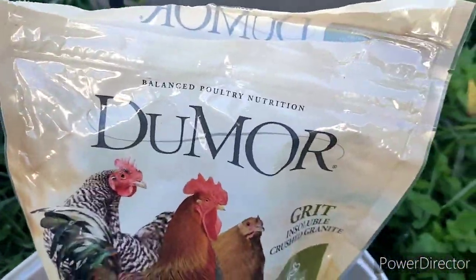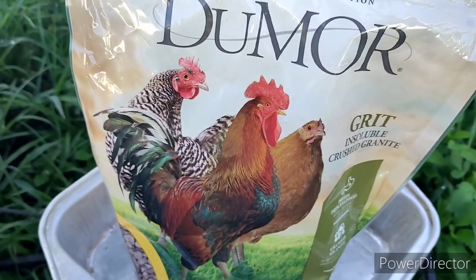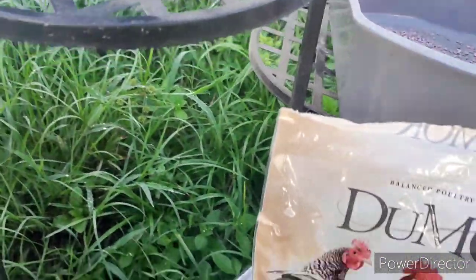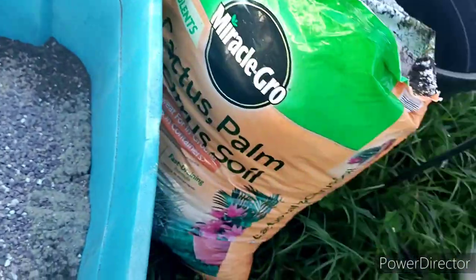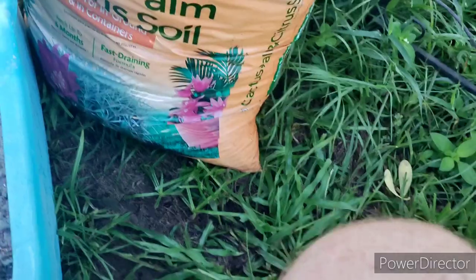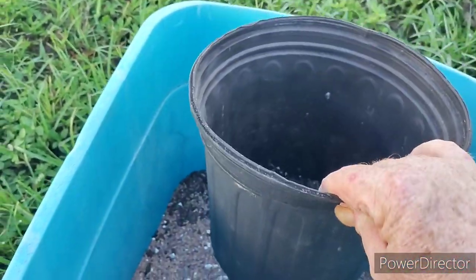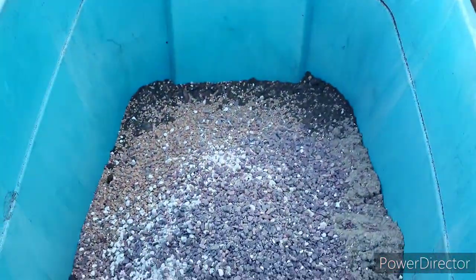You can get this at a feed store like Tractor Supply and all that, just to let you guys know. I'm out of the oyster shell — that's the white stuff right there. All right, so there we have it. And I guess I'm going to need a pot too, right? So anyway, that's the pot.